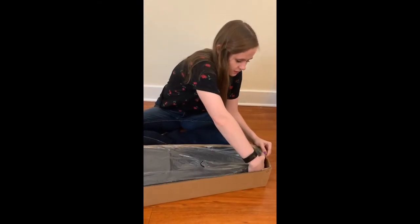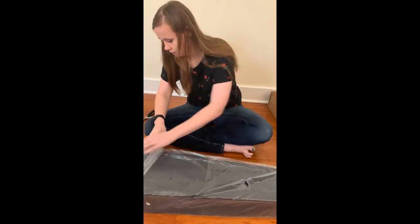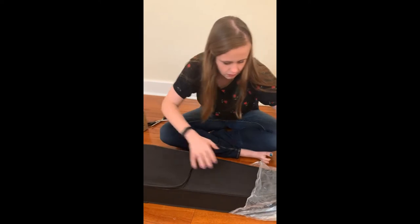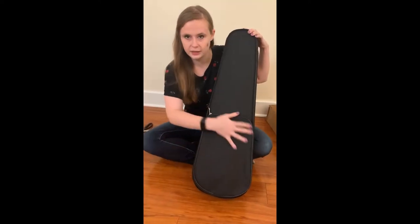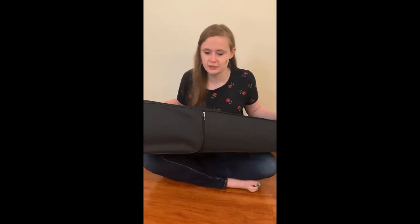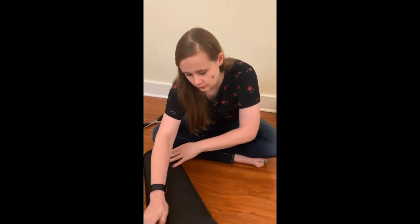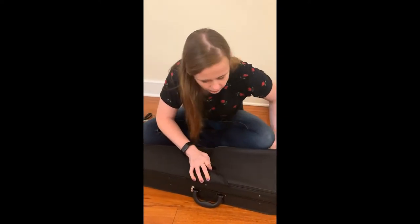So we do have a case in here — very nice. So this is what the case looks like. It has a nice little pocket on top for your music. And this is really light — really, really light. So that's great if you're traveling with your violin or just taking it anywhere; you don't want to be taking something heavy around with you. To open the case, you just un-velcro here and then unzip it.